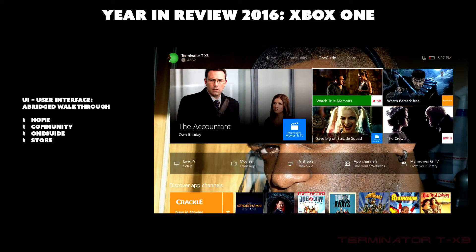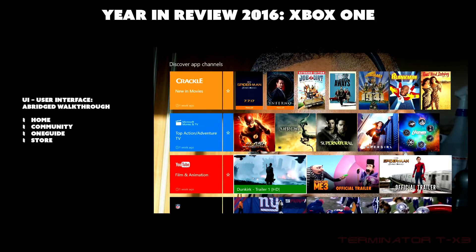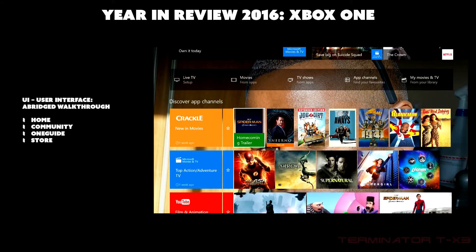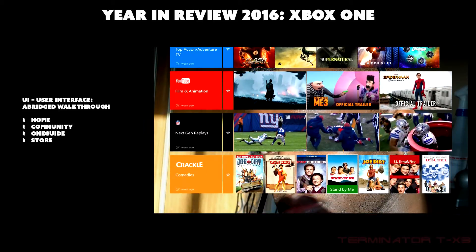The One Guide page aggregates popular services and apps within Xbox and features content associated with each service. For example, Crackle shows new movies, there are trailers like the Spider-Man Homecoming trailer, and Microsoft Movies & TV highlights popular shows — the top action/adventure TV shows listed include The Flash at number one, followed by Arrow, Supernatural, Supergirl, and DC Legends of Tomorrow.